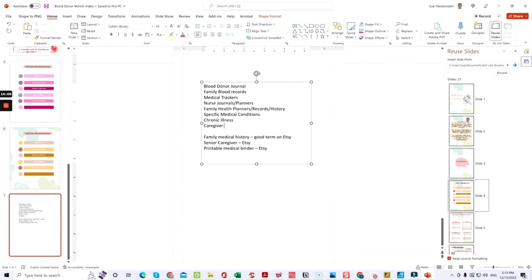I did some quick research on Etsy and found that 'family medical history,' 'senior caregiver,' and 'printable medical binder' are all searched-for terms on Etsy without a ton of competition. If you create packs with these names in your titles, tags, and descriptions, it should be good for SEO and help get your store shown and hopefully generate sales. You get five templates in each pack every single month, along with journal prompts, event days, editable calendars, and social media templates — a whole bundle.